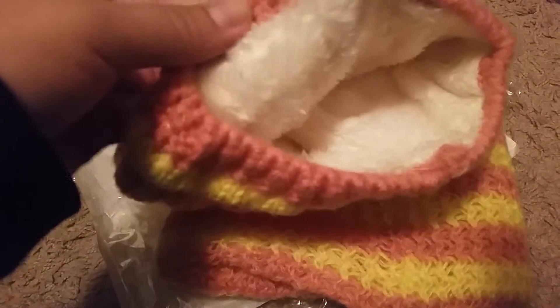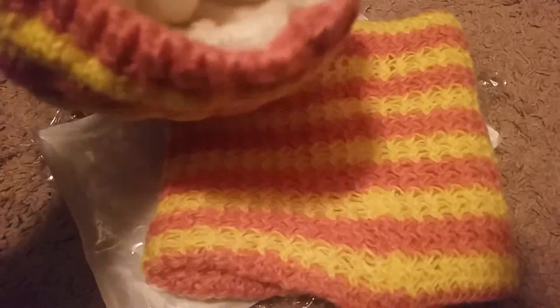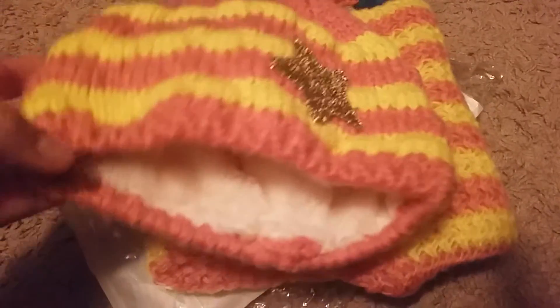So overall, I've looked at the whole product, I've looked at all of it. I've turned the hat inside out and stretched it a bit, and everything — the quality is amazing, let me just say. And I just think that it's so cute.